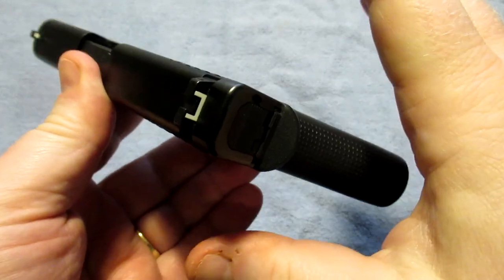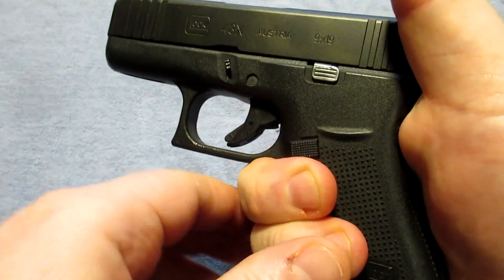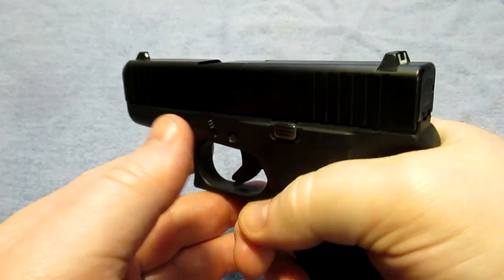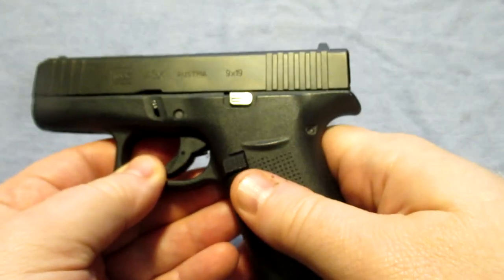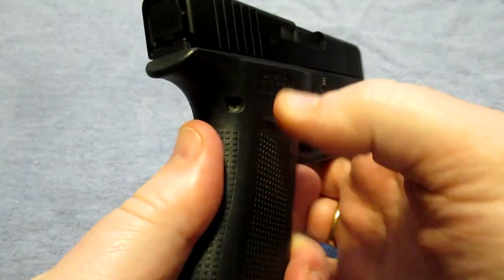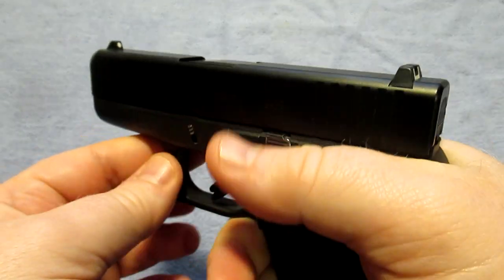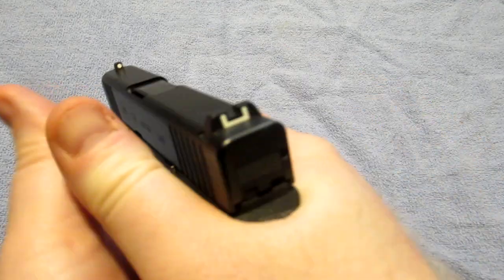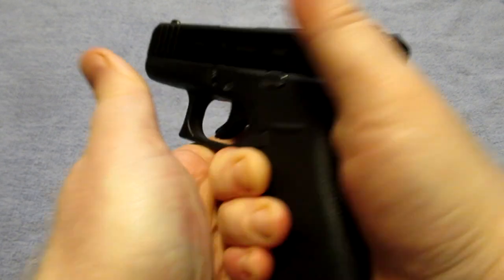In my opinion this is a very good option for concealed carry — the size is perfect for it, and it's also great as a backup gun. Typically this is a backup gun for me; occasionally I carry one of my 1911s and I'll still have this gun on me, just in case one goes down and you're left with none. So it's important to have that backup.